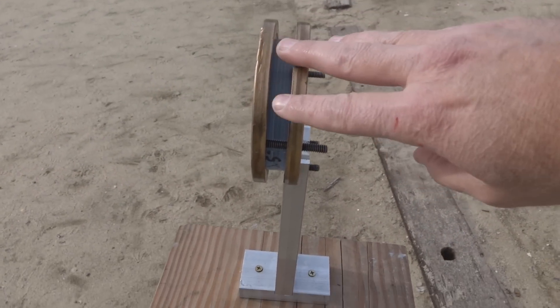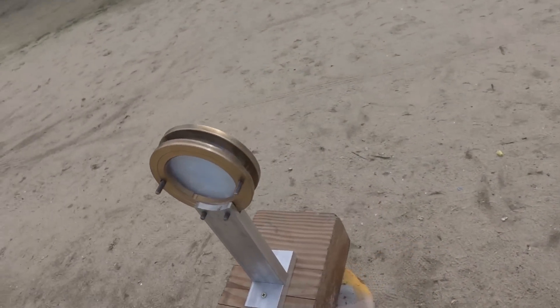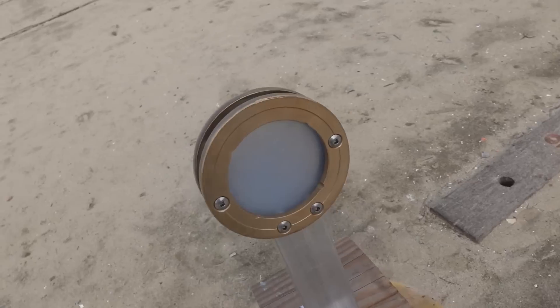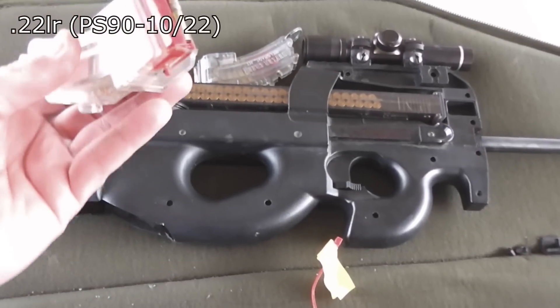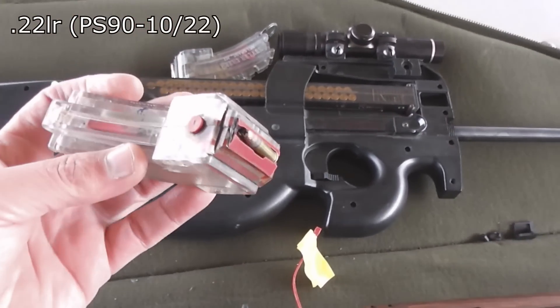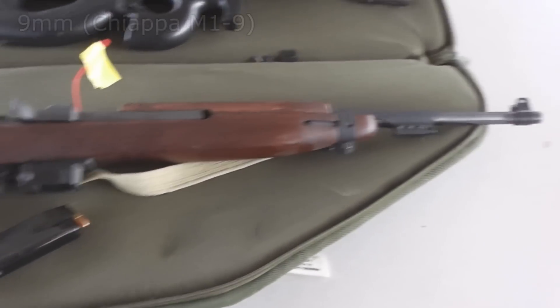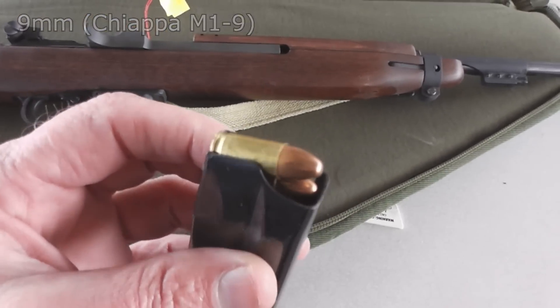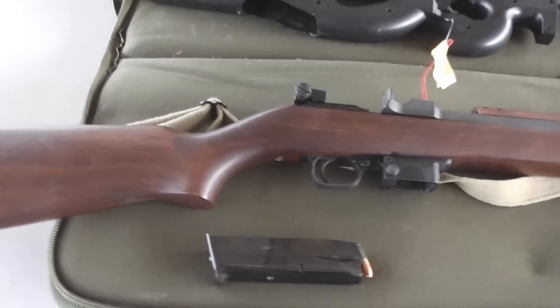Now somehow I managed to set this thing up at our local shooting range, and it took a little bit of explaining what this thing was and what I was trying to do, but they were nice enough to let me do it, and I really appreciate that. We'll first shoot it with a .22 long rifle out of my PS90 10-22 mod, then we'll move up to a little bigger caliber, a 9mm out of the Krapola M1-9, shooting just regular ball ammo. So prepare to be chooched or whatever they say in Canada.